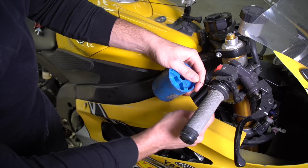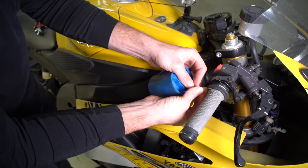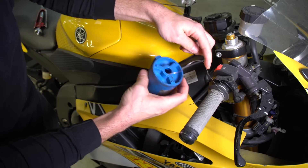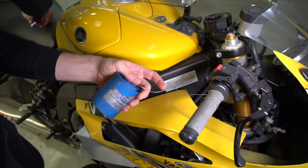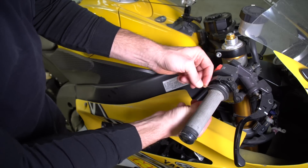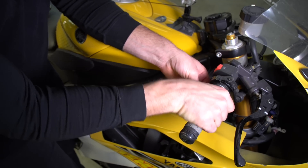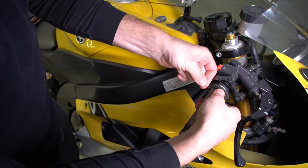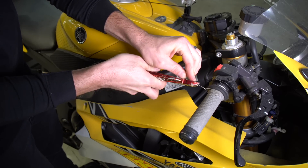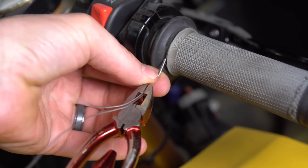We're going to wrap the safety wire around twice, so we need enough wire to do that. Cut it about right there — and a trick: don't cut it too short; always leave a little bit so the wire doesn't go back inside the container. We're going to target an area that's not near the rider's hand — you'd probably grab the grip here, so we'll put the end of the wire right about here. Go ahead and twist it around, get it started, grab it with the safety wire pliers, lock it in, and start twisting.